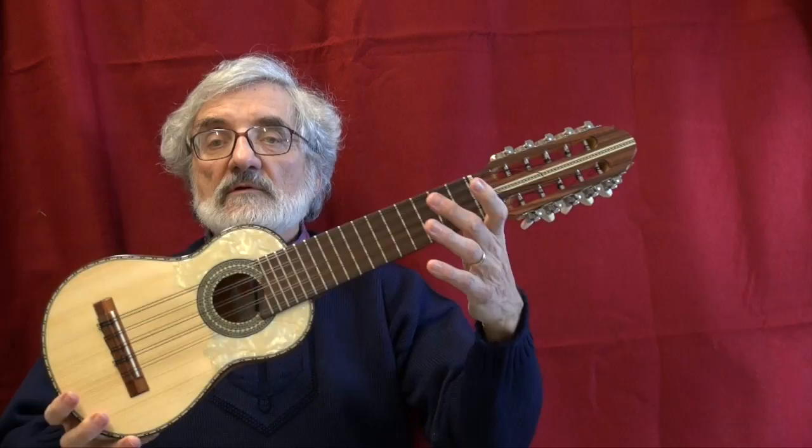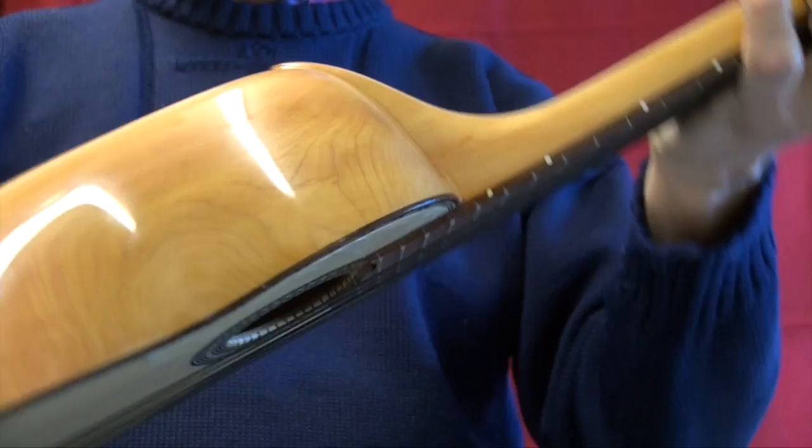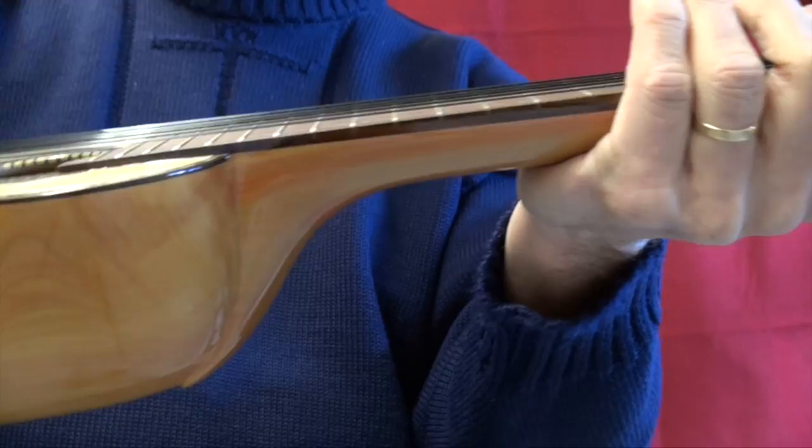Here's a sister instrument to the one that I just showed. It also has a rosewood fingerboard, the same kind of woods. The grain of the wood is slightly different. It has great sound also. This has an action of about two and a half millimeters at the 12th fret.